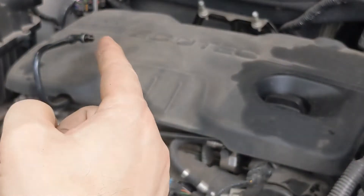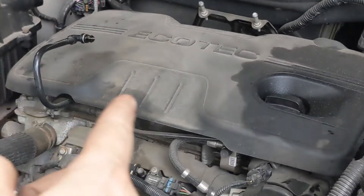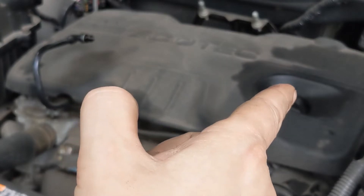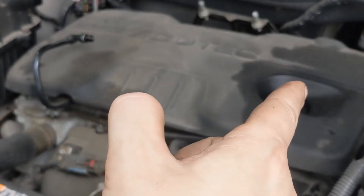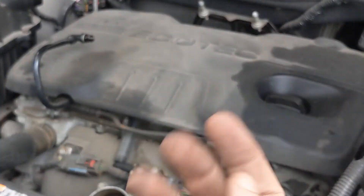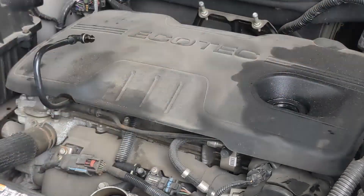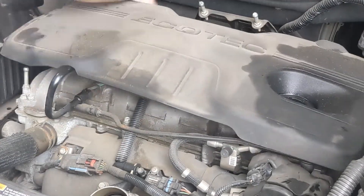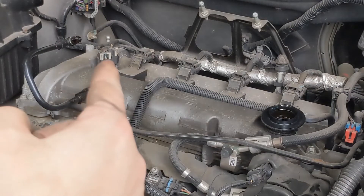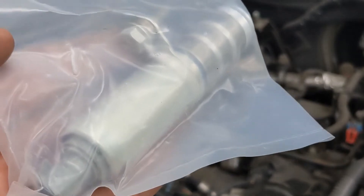The VVT solenoid is right under about there. We have to take this dust cover off — it's pretty easy. It just snaps down, but you have to take the oil fill cap off first. Grab underneath each side and you can just pull it up. And there they are right there. If we take a look at this solenoid that I bought — the replacement.